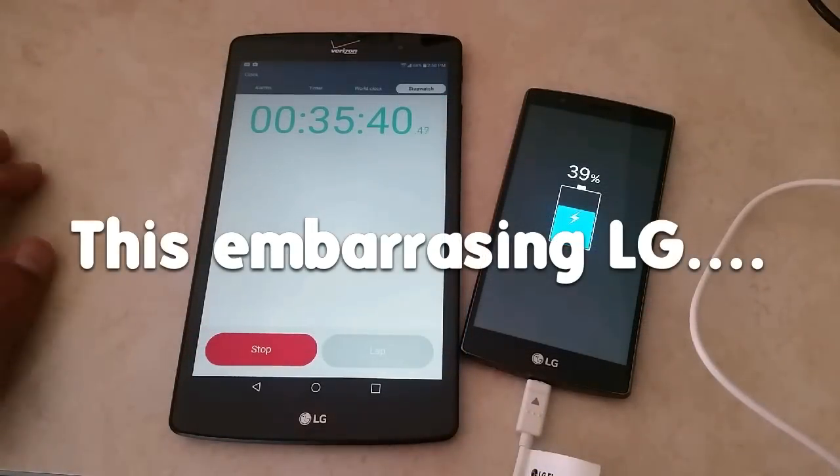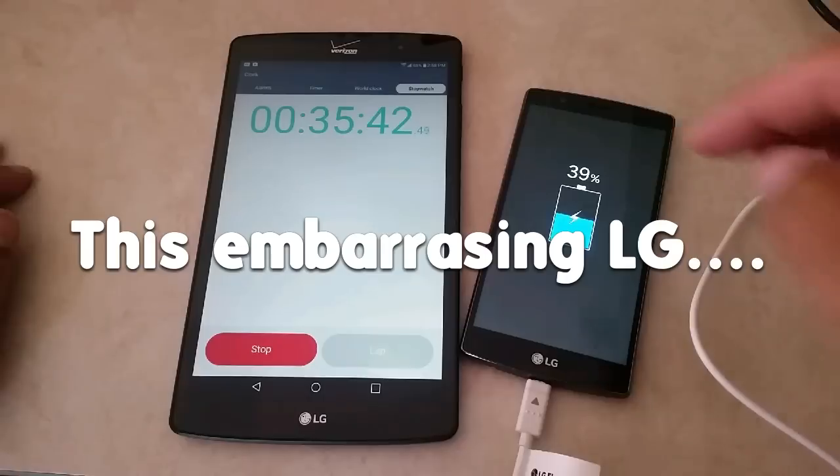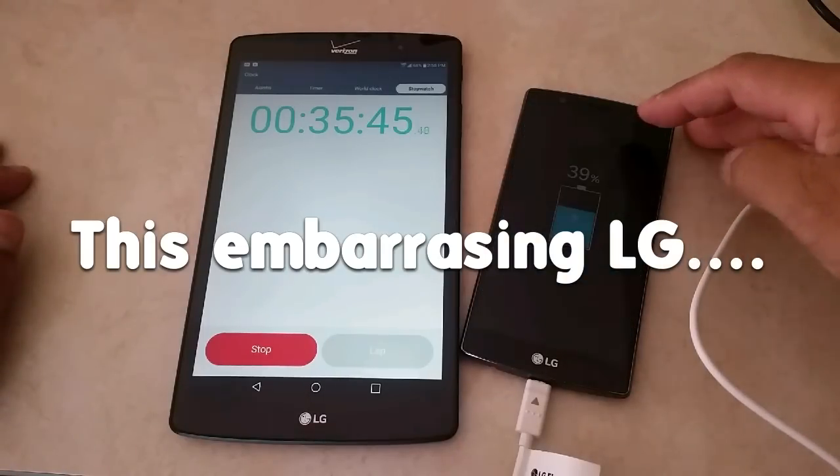Guys, a quick update here. 35 minutes in — we are up to 39% charge.